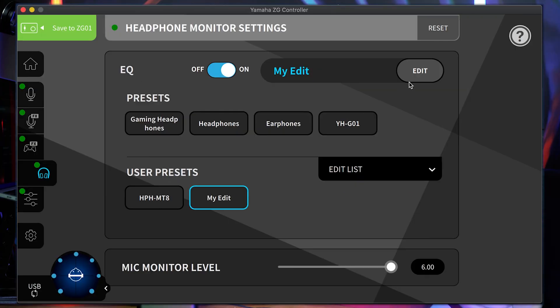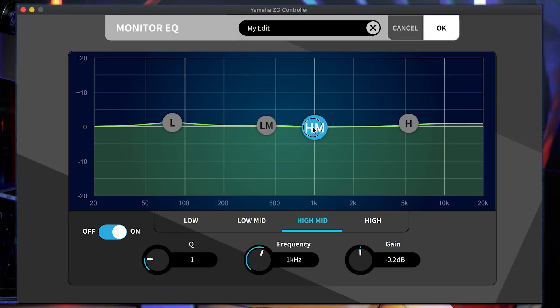Audio gurus can even create an EQ preset tailored to their favorite headphones.